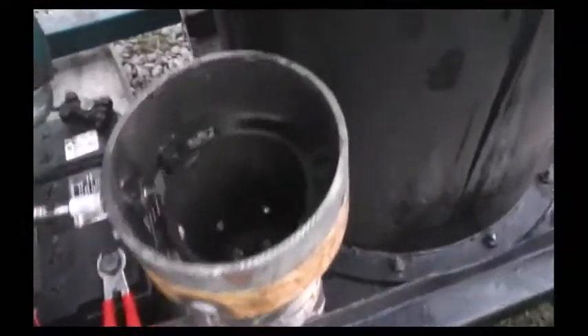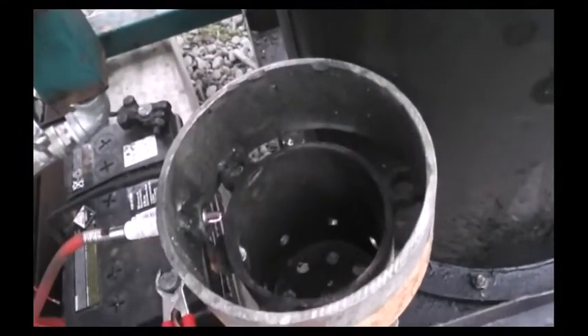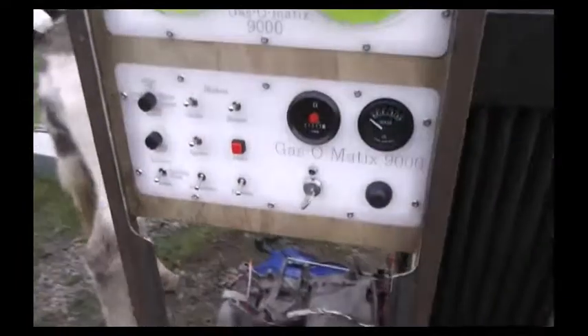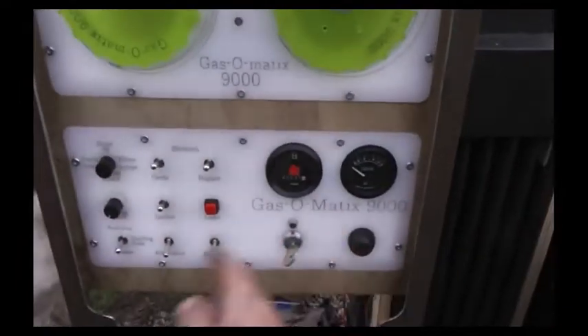Each of these items, in conjunction with things such as the igniter here — I'll just fire it up — are controlled by this control panel here.